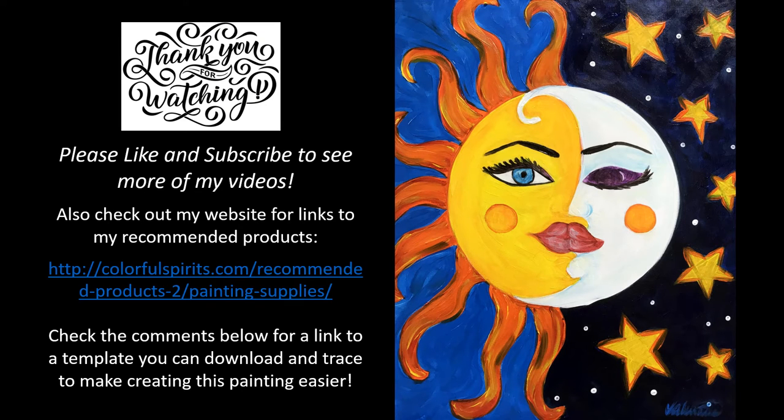Thank you so much for watching. Please like and subscribe to see more of my future videos. Also check out my website at ColorfulSpirits.com to see my list of recommended products. And check in the comments below for a link to a template that you can download and trace to make creating this painting even easier. See you soon!